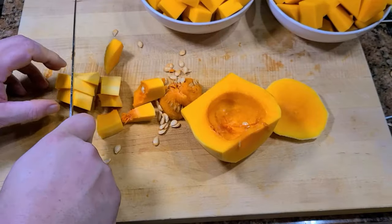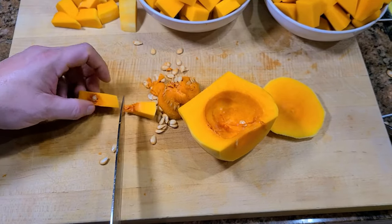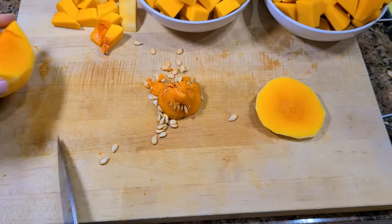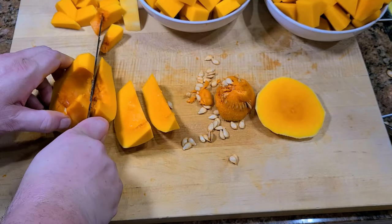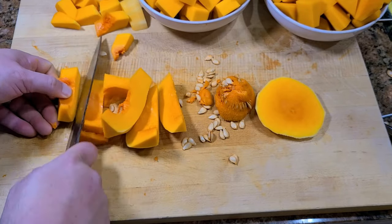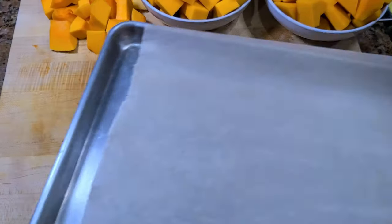Then here's the seeded end. You can do it with the peel on or the peel off. This one has the peel off already, so we just cut it into lengthwise pieces. If you had the peel on, you'd cut it the other way and trim the peel off like we did before. These are peel-off, so we just cut them up into uniform pieces.